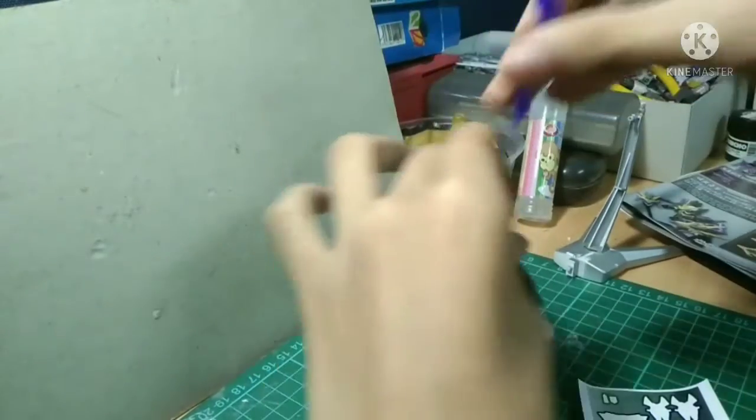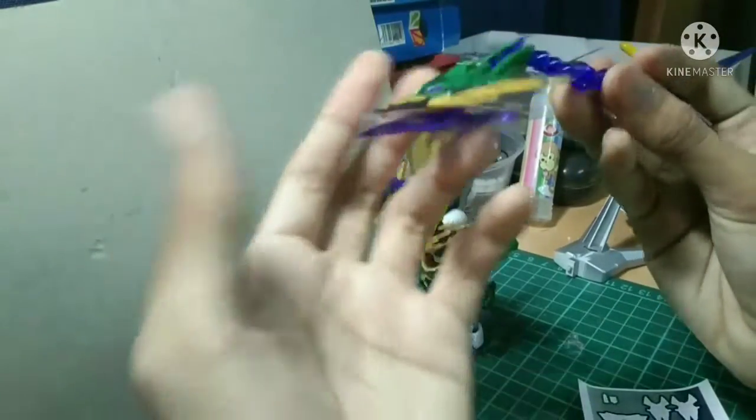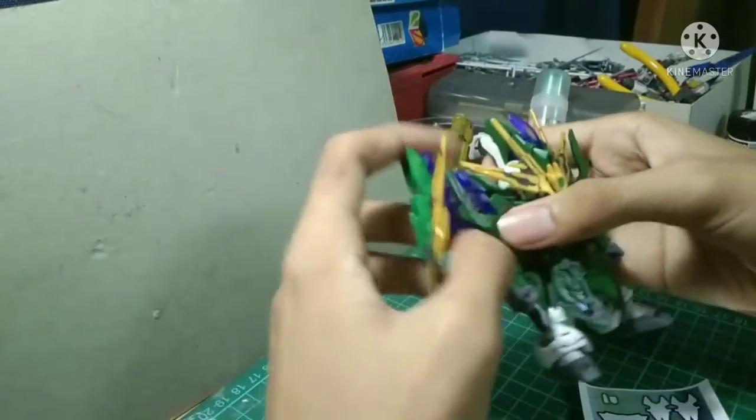You can detach this part so it becomes a more sharper, edgier weapon. And I'm just going to remove this piece because it's quite annoying.